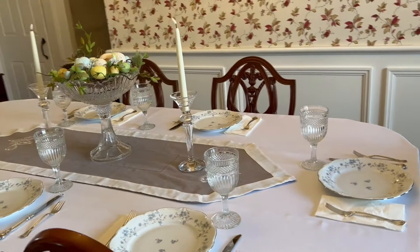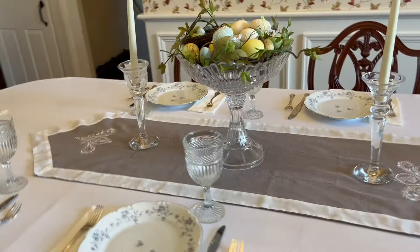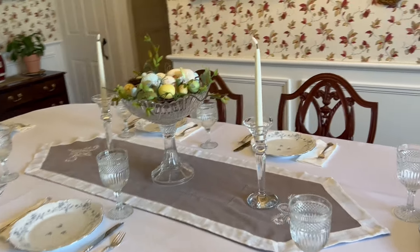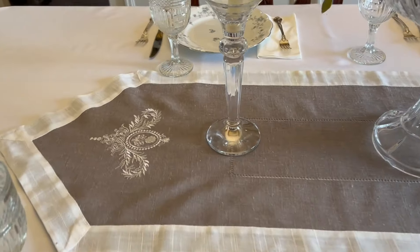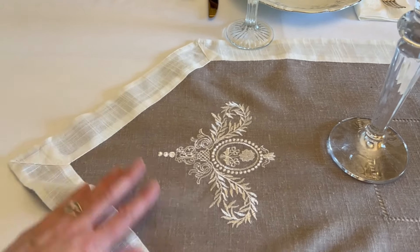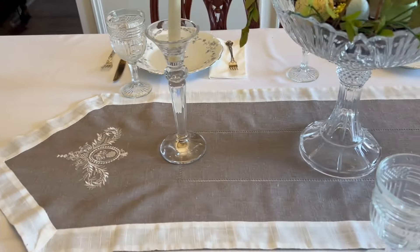I thought the table was looking a little bare, so I just added this table runner to give it a little bit of depth, and I'm happy with how that looks. I bought this little runner last year in Charleston and it actually has tassels that come with it, but that's too tempting for the cats, so I removed them for now.